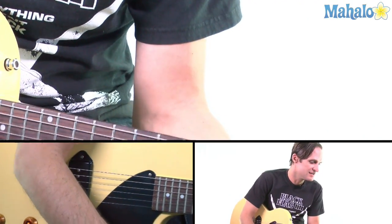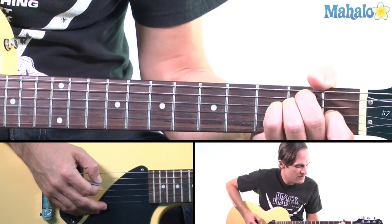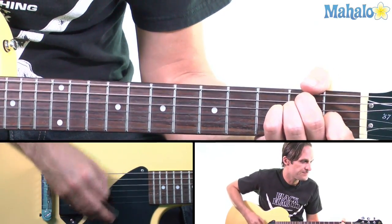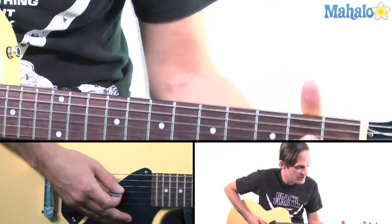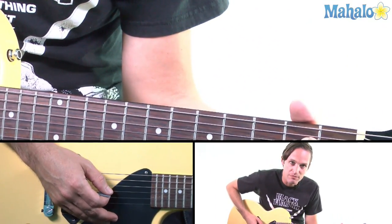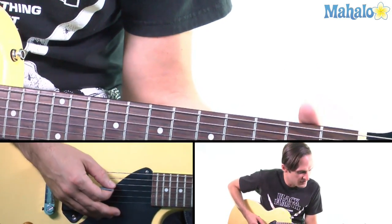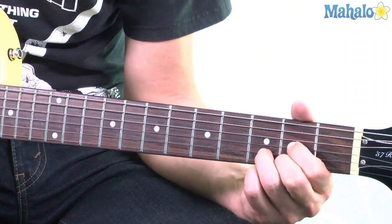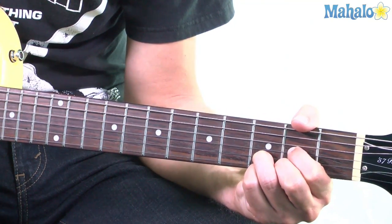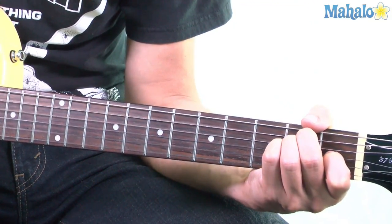So it starts with the verse and we'll go through those chords. So that's an E, which is the A and D on the second fret and the G on the first. Then A, which is the D, G and B on the second. Then D, so the D is the G and the E on the second and the B on the third. Then back to E, A.